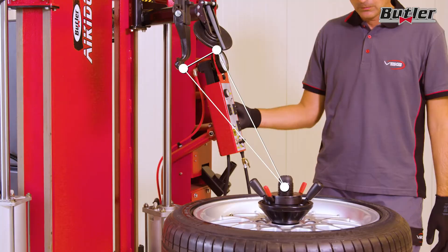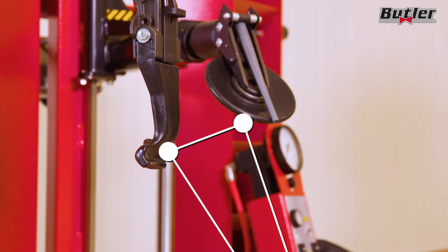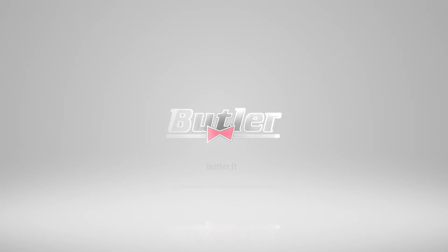Mechanical synchronization of the arms ensures they are always pointed to the center of the wheel. For more information, visit us online.